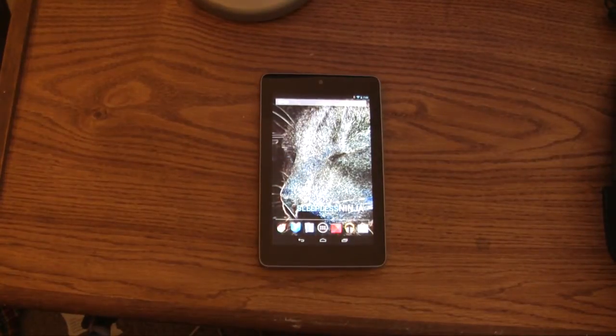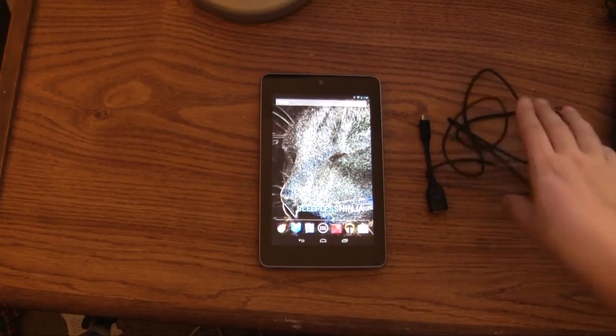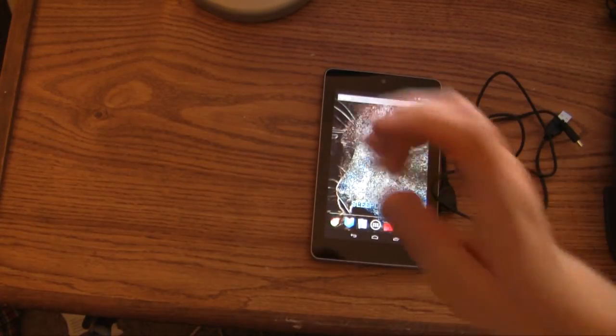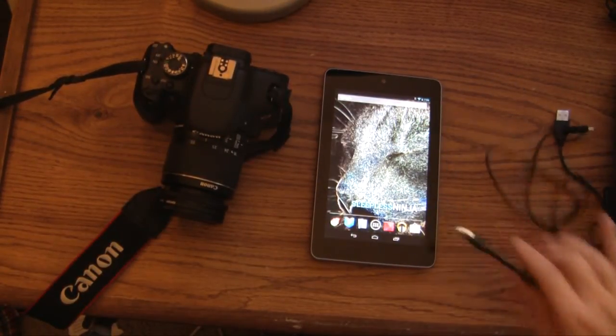In order to do something like that, we need our handy dandy OTG cable, and we're going to need a cable to connect the camera, and finally the camera itself. I have a nice Canon Rebel T3i that I'm going to be connecting.